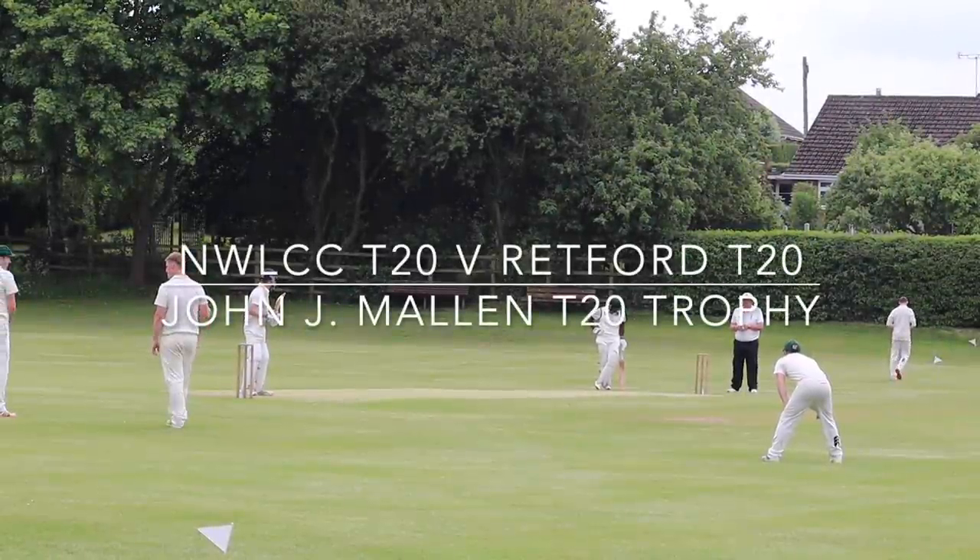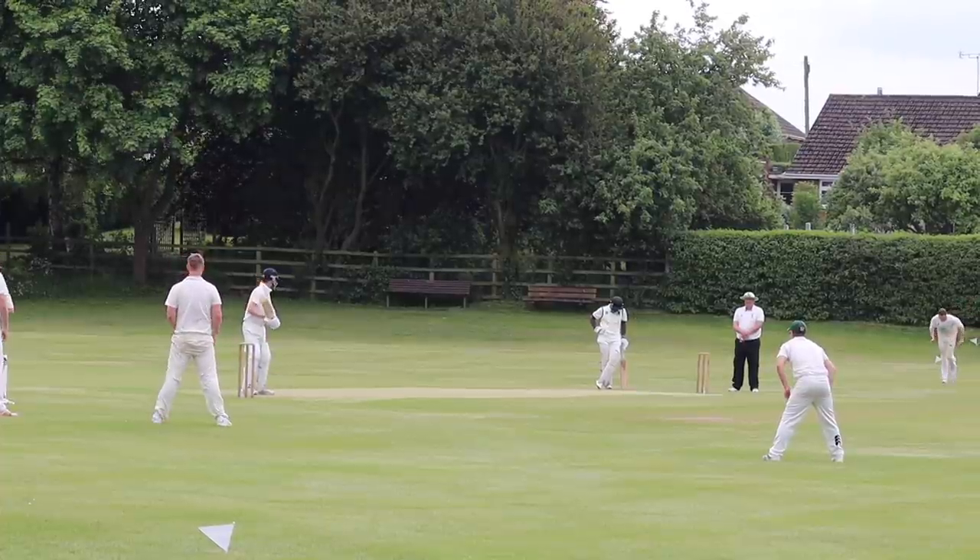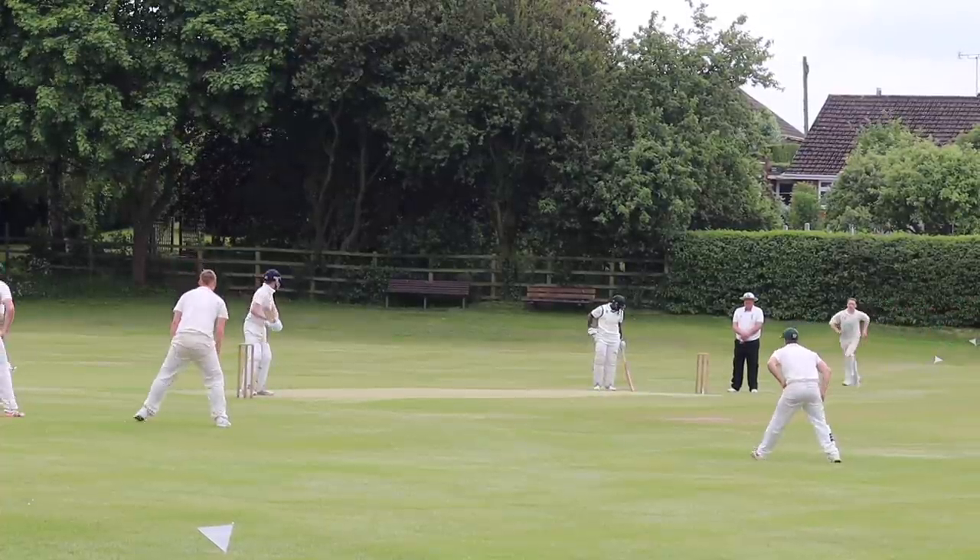Welcome to the Wheatley Oval. We're here in the John Mallon T20 Cup. Wheatley are bowling and Rhettford are batting.